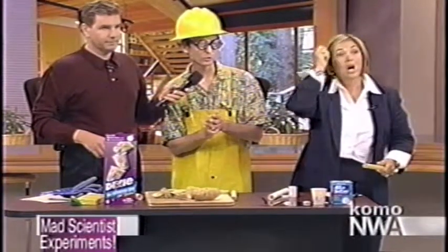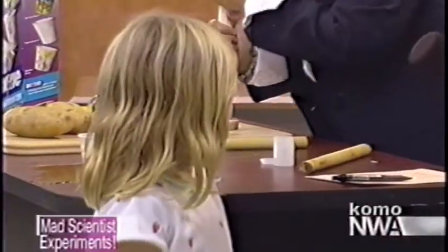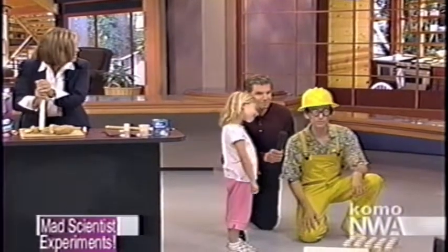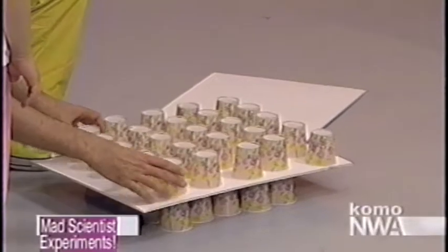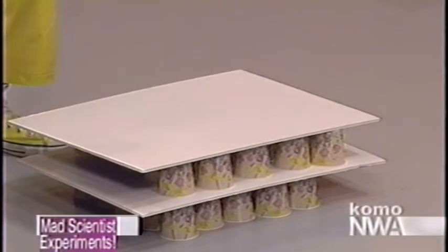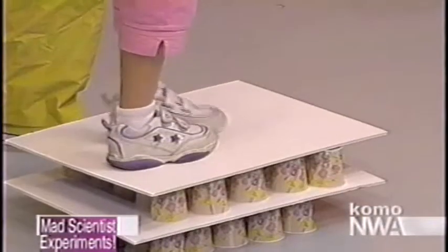To the Dixie Cup Ridge experiment — we're going to bring up my daughter Julia, who is six years old. What you do is take 25 Dixie Cups and arrange them five by five like I've got here, then cover them with a foam core board. And on top of that, another 25 cups with another foam core board on top. The question is: is it possible for Julia, who weighs 43 pounds, to stand on top of this without collapsing it? Come over here Julia, hold my hand, walk slowly on top. It supports her weight!